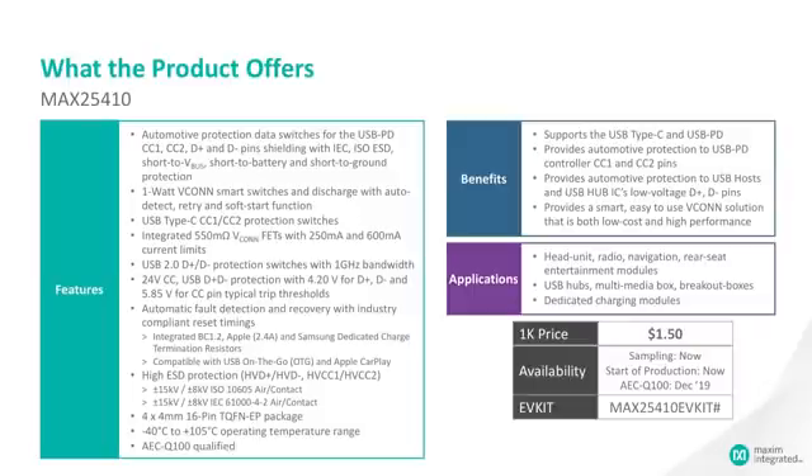The 25410 offers automotive grade protection on CC1, CC2, D+ and D-. These are pins on the USB-C connector. The protection includes IEC and ISO ESD protection, short to VBUS, short to battery, and short to ground protection.